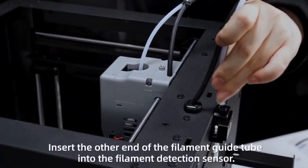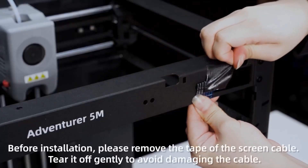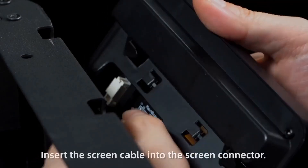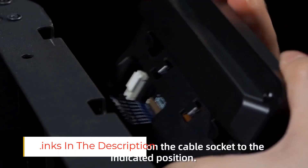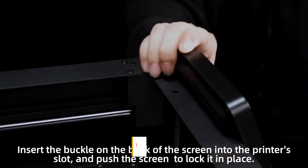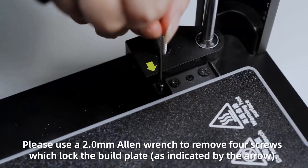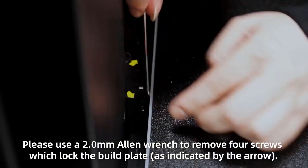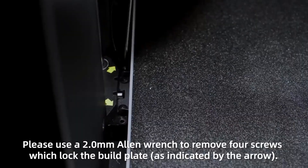Thanks to its fully automatic bed leveling, you don't have to fiddle with knobs or run test prints just to get started — it handles that for you. Its enclosed design, paired with a built-in HEPA filter, makes it safe and odor-controlled, especially helpful if you're working with carbon fiber filaments or other materials that produce fumes. You also get swappable nozzles, so switching between flexible, high-strength, or everyday filaments takes just a few seconds. This kind of adaptability is rare at this price point. For connectivity, you've got all the options — USB, Wi-Fi, and LAN — making it easy to send jobs from wherever you're working, whether that's your desktop, laptop, or even from across the room.